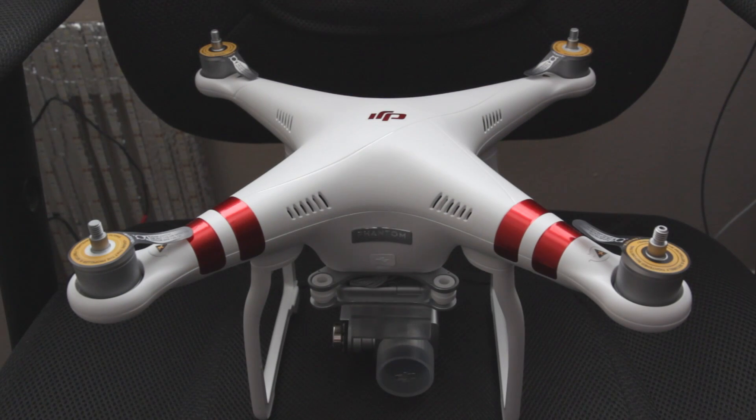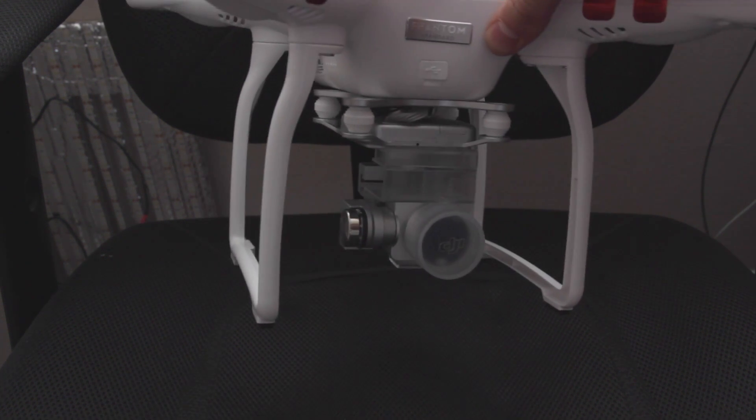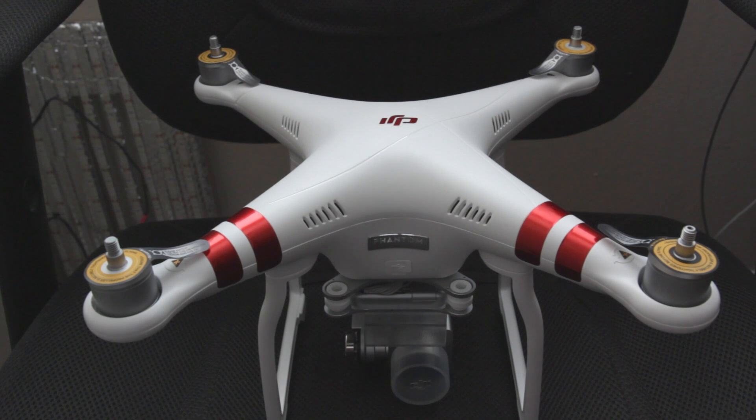So as I mentioned, this is the Phantom 3 Standard — you can tell by the red stickers here. This is a pretty big improvement apparently over the Phantom 2 in that it includes this DJI built and designed gimbal. This is three-axis stabilization apparently, and it looks really nice — it looks super sweet.